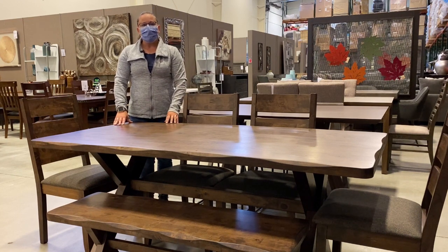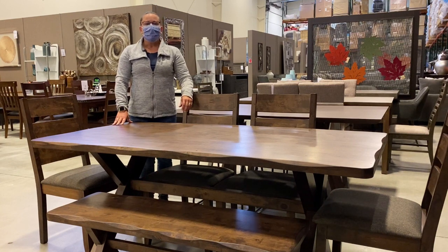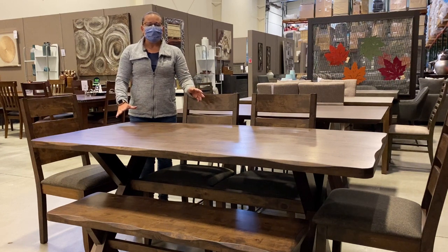A solid dining table can come in many different styles and looks, including the really popular live edge style that we've been seeing lately. No matter what you choose, your family is going to love gathering around — just make it easy for you to use on an everyday basis and you'll be pleased for years to come.